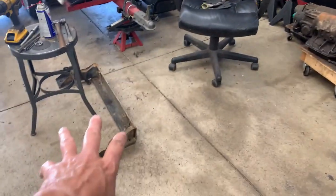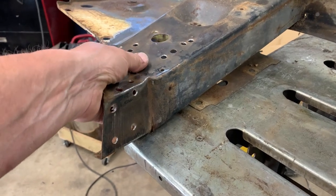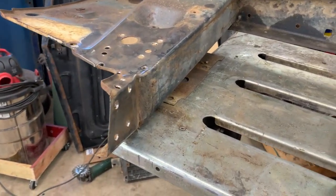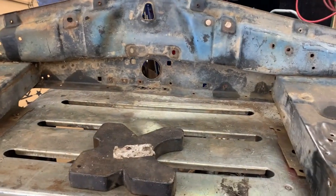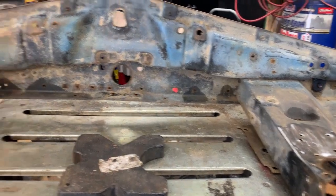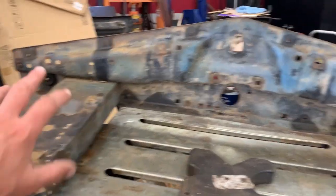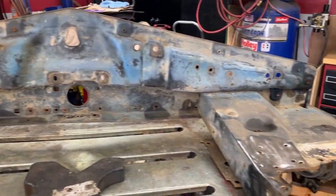Then we'll weld it back up and grind it a little bit so we can get this piece a whole lot better. When we reattach the lower portion and weld it all back up, this will fit in the frame a whole lot better and we can paint it. The nice thing about removing the lower portion is now I have access to more of this, and I can get all the rust and previous paint ground down so when we put primer and paint on, it'll hold up better.